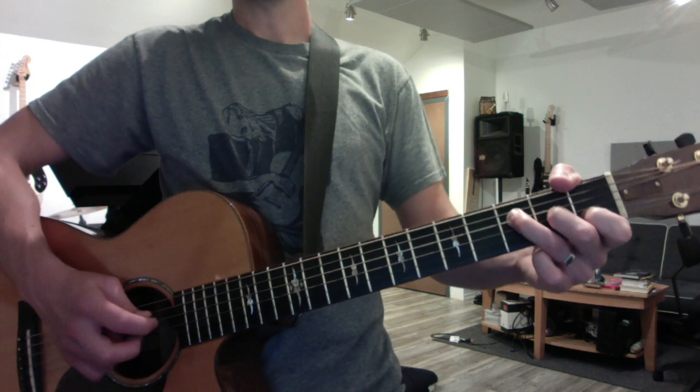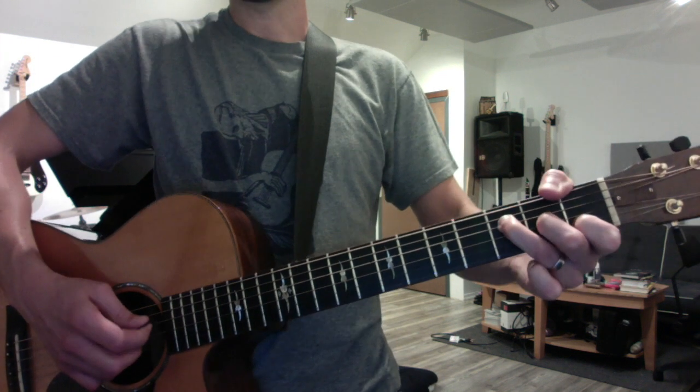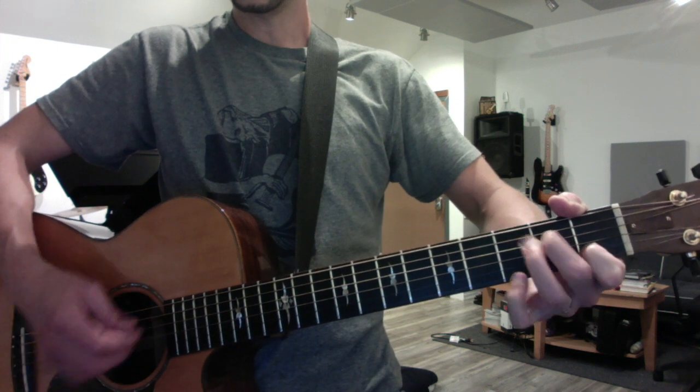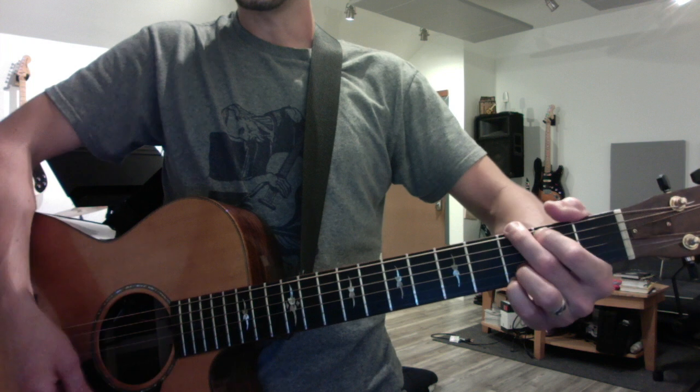So we're going to start with F and we're going to do the relative minor walk down. So you have F to D minor, C to A minor, and G to E minor.